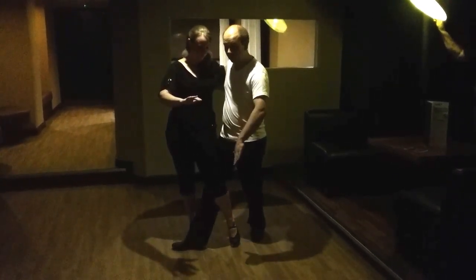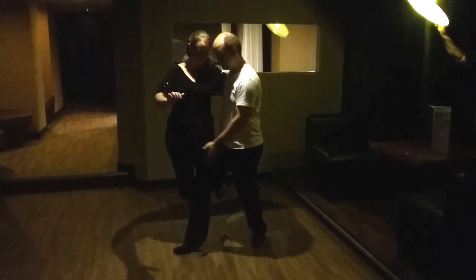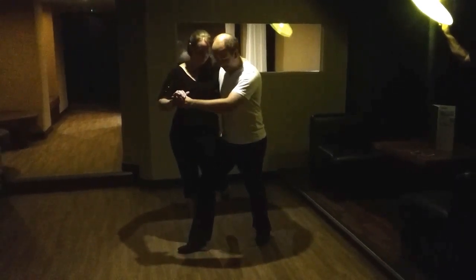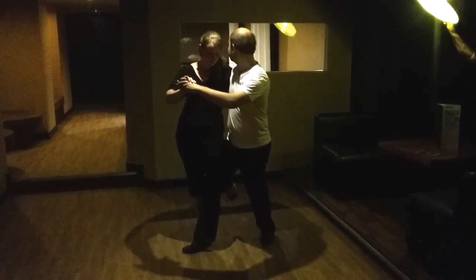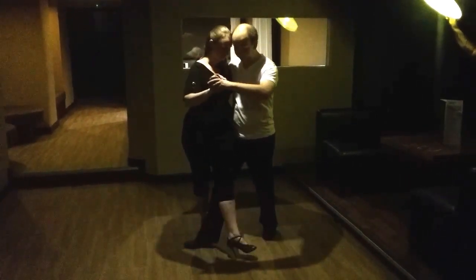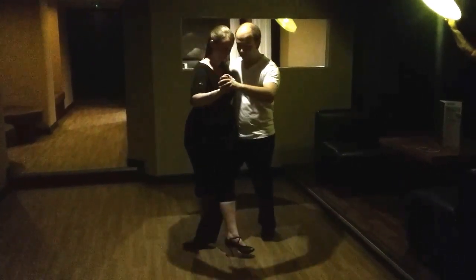She just moves her legs as if she's stepping normally, and because my leg is in the way — my leg is also bent — and she's contacting the fascia part of my thigh, I can twist my chest back to control the leg to go up. I can do this sharp or I can do it slowly.